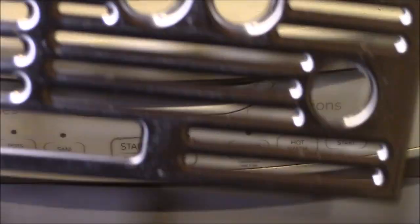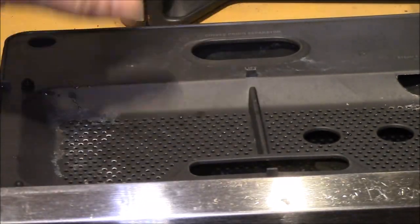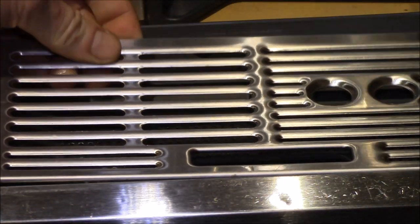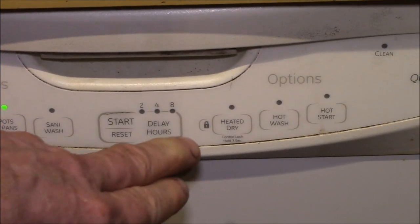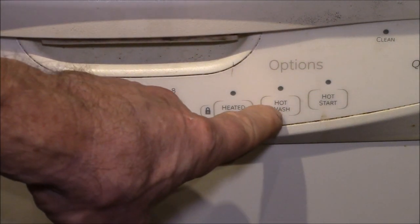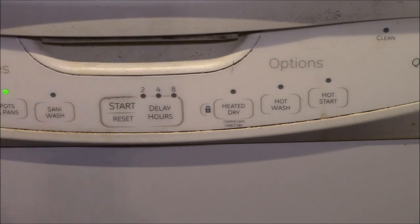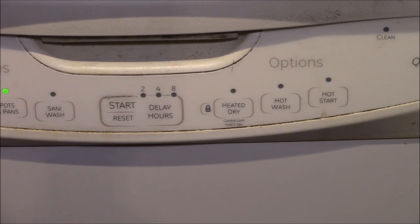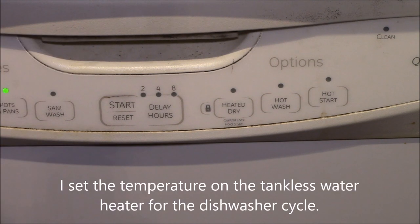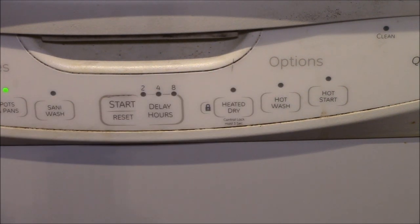I put the drip tray parts on the top shelf, on top of all the other dishes, so that it's well away from the heater. You'll notice I have heated drying turned off. I also don't do the hot wash or hot start, which uses the internal heating element to preheat the water. I run 140°F water in the dishwasher, and I have all the internal heating cycles turned off to protect the plastic.